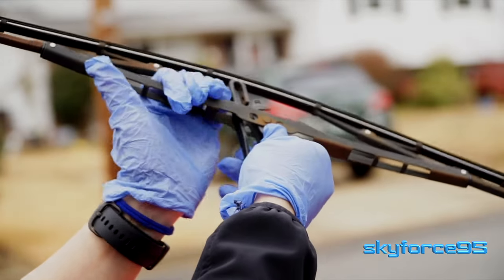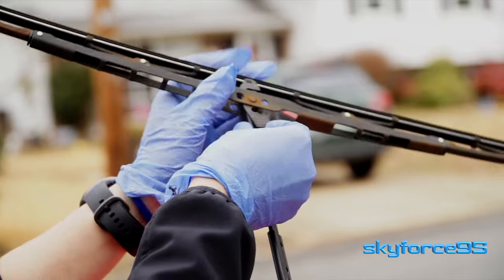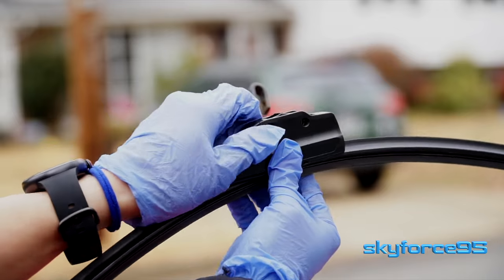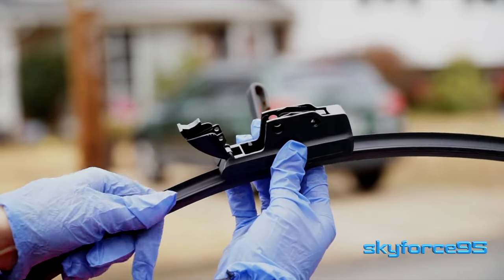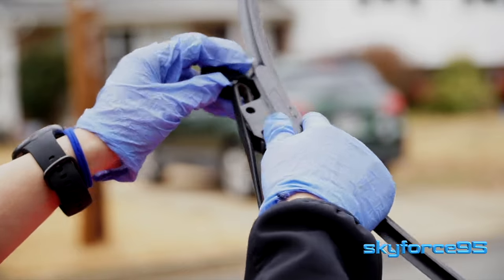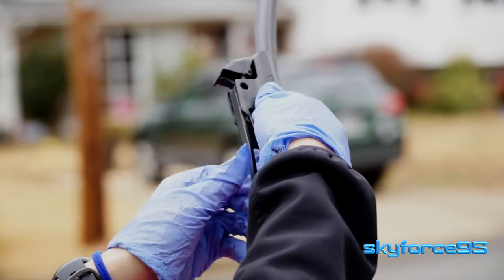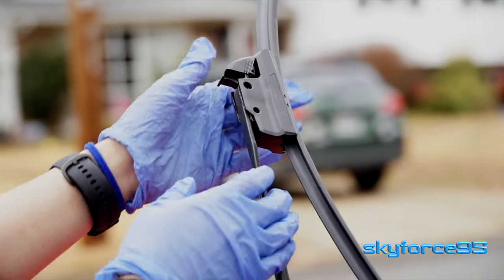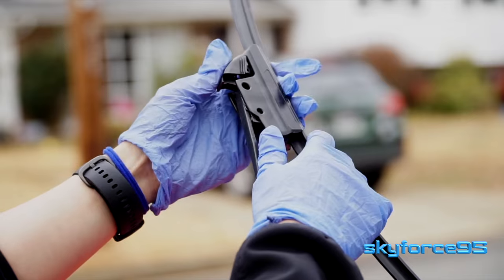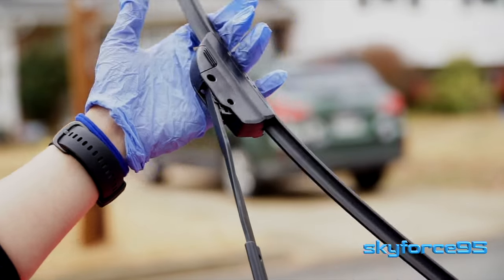To install the new blades, just do the opposite. For the button style, go ahead and insert it on the small end of the hook and then push upwards — make sure you hear a click. For the clamp style or latch style blade, open up that latch and insert the blade facing outwards into the small end of the hook, then pull upwards. Make sure you hear a firm click. If not, the latch will not be able to close. Don't try to force it — pull upwards once again and then the latch will be able to close.